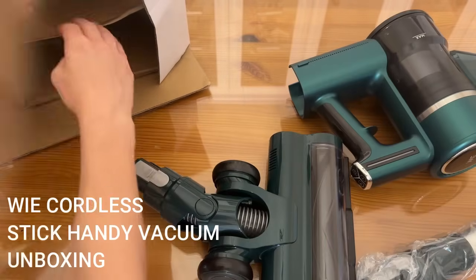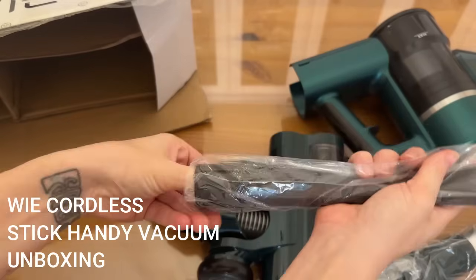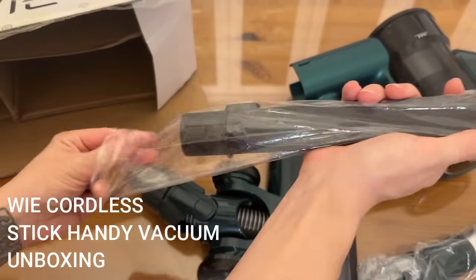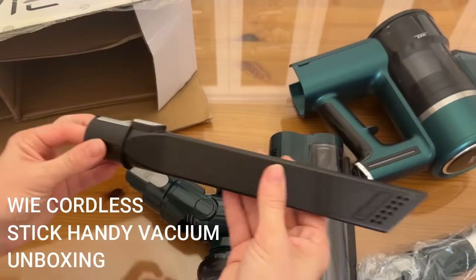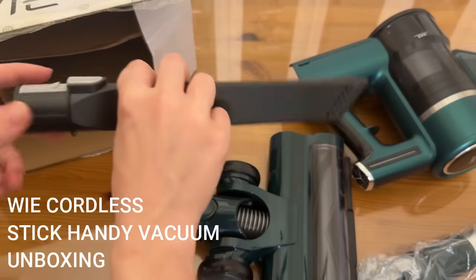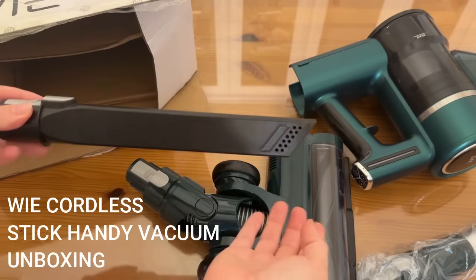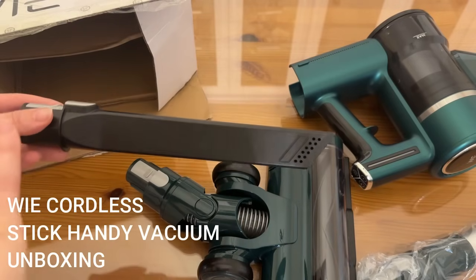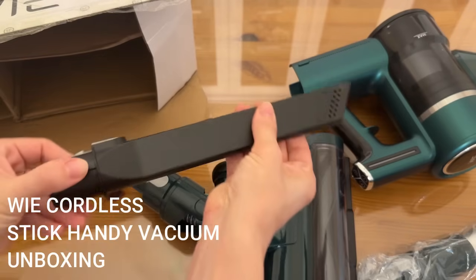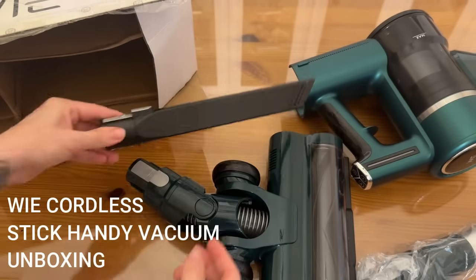We also have a crevice tool — these are fantastic for getting into all the little nooks and crannies of your furniture, like those couch cushions. You can easily get in all those little spots you miss. I also love these for windowsills and corners — all the places where dust hangs out. This is perfect for gliding along edges and getting absolutely everything up.